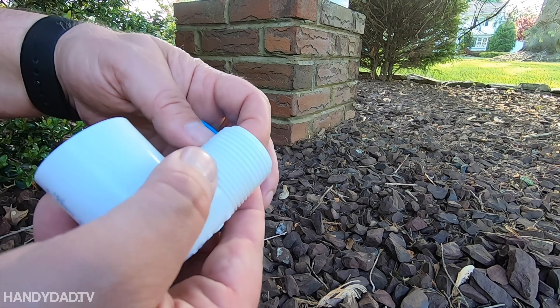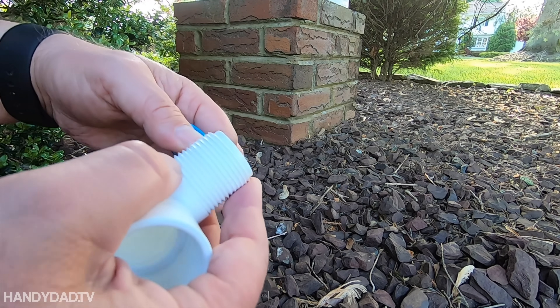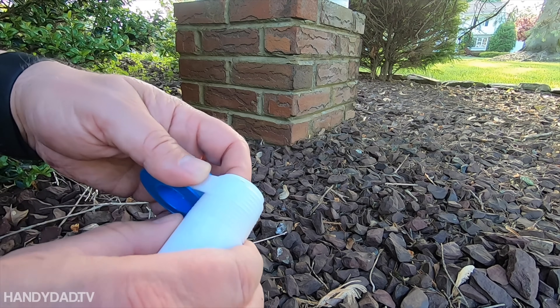You always put plumber's tape on as if you were tightening — righty tighty, lefty loosey.